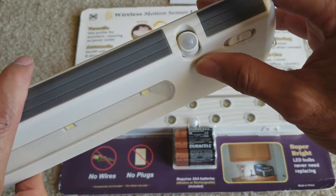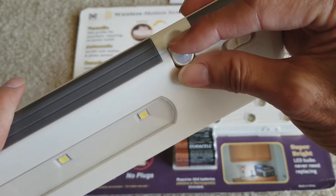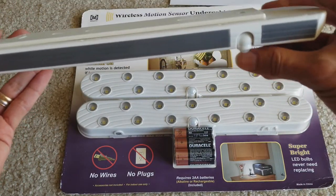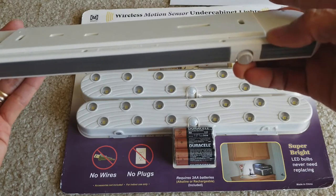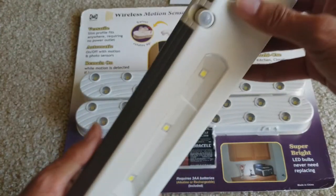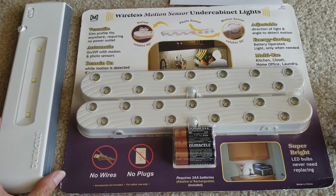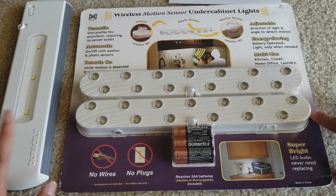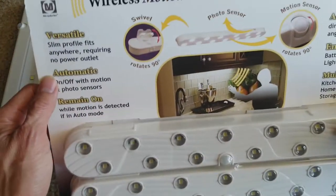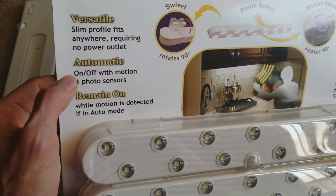This one you can adjust to different angles or degrees — in case you put it down, you want to face it down or facing toward the entrance. You can put it however which way you want. I put this on the front door too, so whenever I walk to my front door it automatically turns on, making it easy to take out a key and insert it into the keyhole.